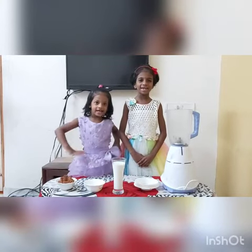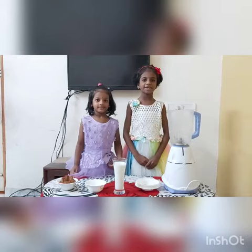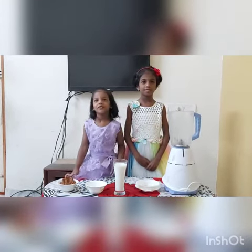Hi guys, my name is Mananya. My name is Chanita. I am studying in grade 2. I am studying D.E. 1.